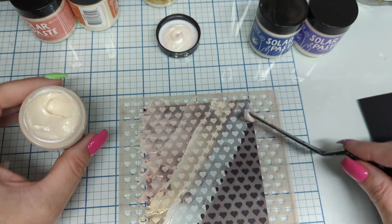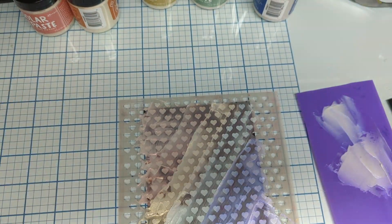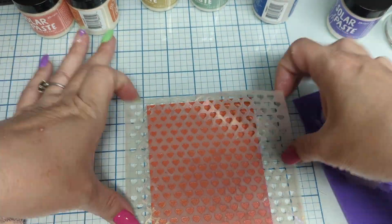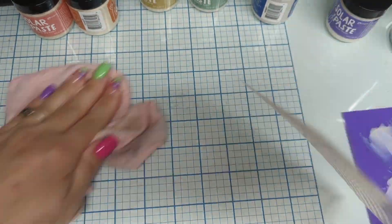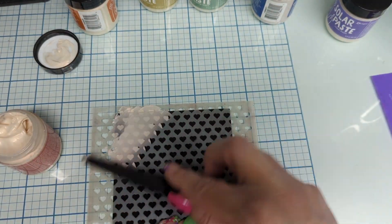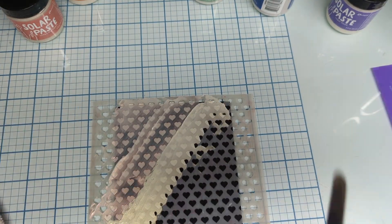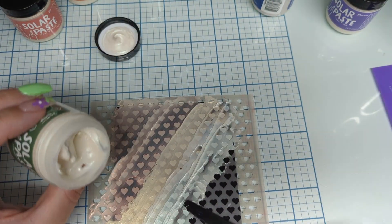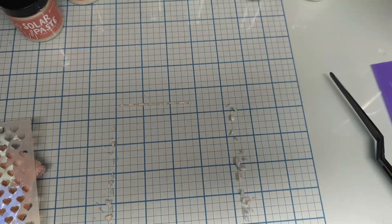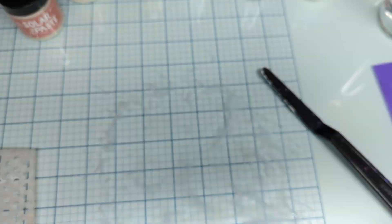We're doing a full rainbow of colors on this generic black paper. We're also going to do it again on the Ranger black paper. That orange piece was a cleanup — this right here is the Ranger black. Please get the Ranger black paper. You will be so amazed how it handles all the texture paste, heat embossing, all of that stuff.